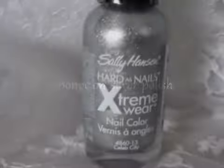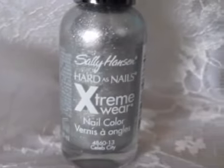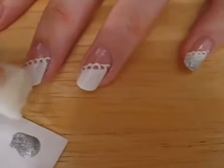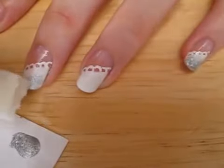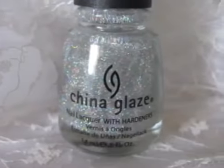Dip a makeup sponge into silver polish and blend it halfway up the white. Give your nails some sparkle by brushing on some glittery polish.